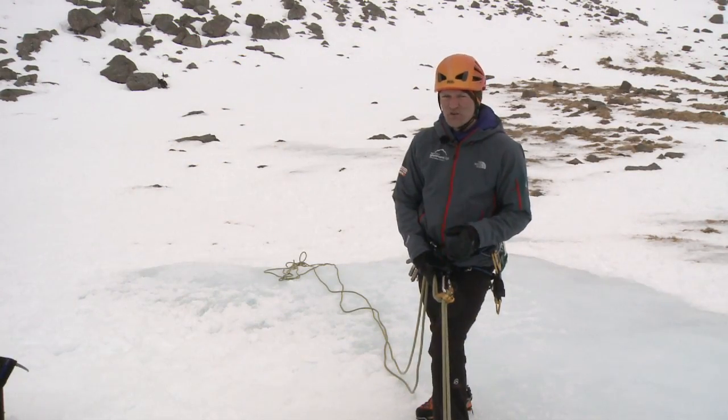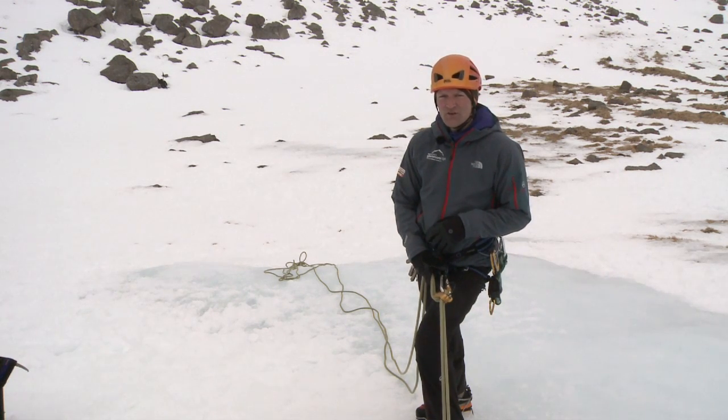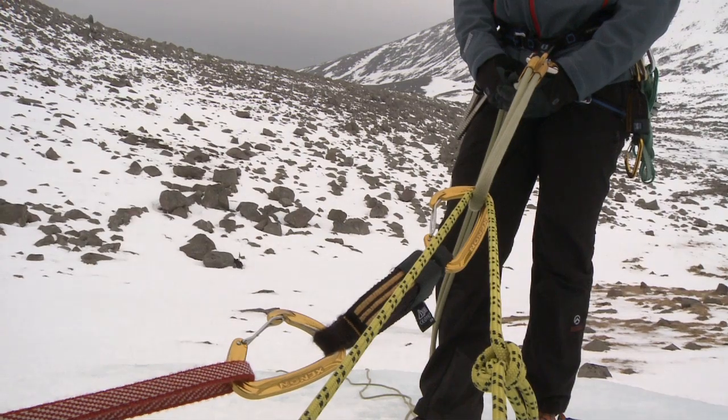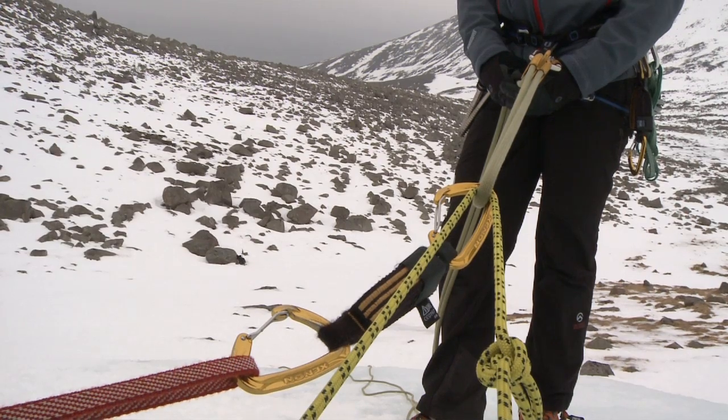Always send the largest person off first. Once the team has got down, the last person will take out the 22-centimetre ice screw, which is backing up the ice thread, and they will abseil off that.